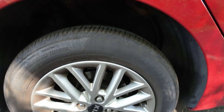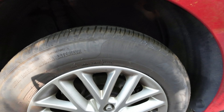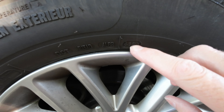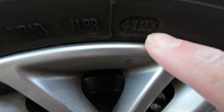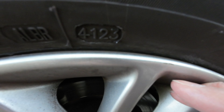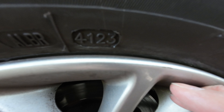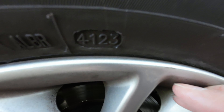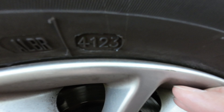So this tire here — if I just zoom in — this one I replaced recently in the last few months. If I zoom in, you can see it's got 4123. So the 41 stands for the week number and the 23 stands for the year, so this is week 41 in 2023. That's a fairly new tire.